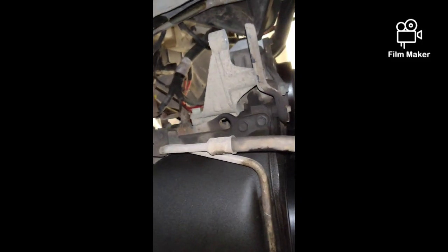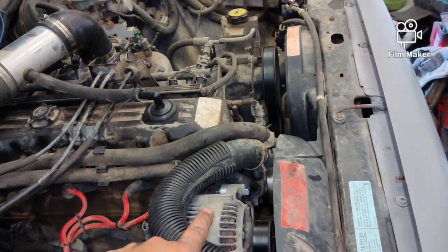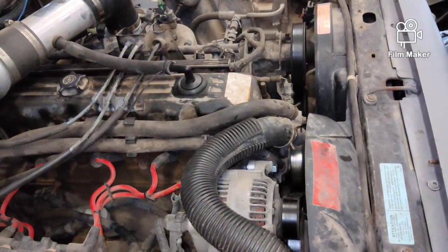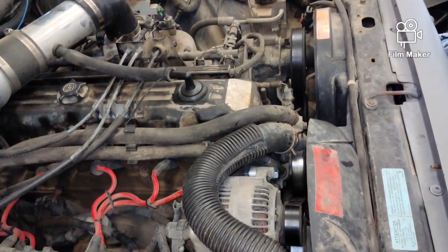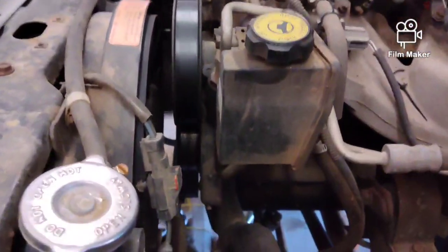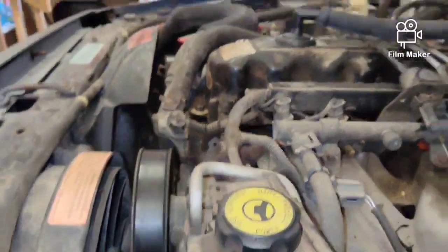As I was saying, you guys just want to check all the belt routing and make sure it's all good. Looks like we're dead on. And then we're going to get ready to fire this thing up. The alternator is relocated. Now we're going to fire it up. Everything seems fine.